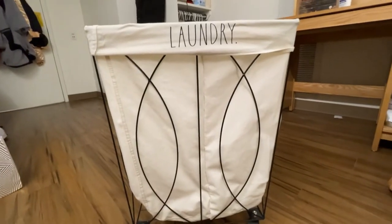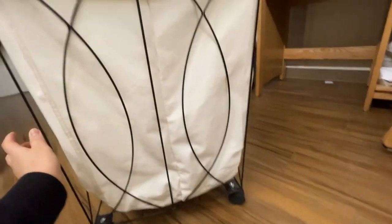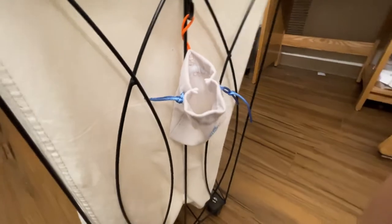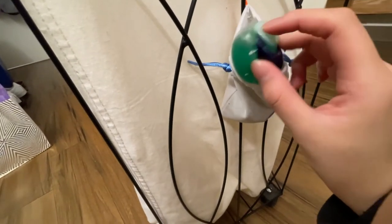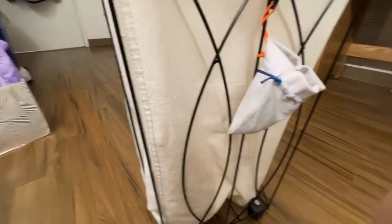So now I'm going to talk about some of the things I use to do my laundry. This is my laundry basket hamper — I got this at TJ Maxx. It's so cute, it has 'laundry' written on it and it has wheels, which makes it really convenient for bringing my laundry up and down to the basement. On the side I've attached a little pouch with a carabiner — this is where I put my Tide Pods. It can fit up to three, so I just refill three whenever I'm out. So when I go downstairs, I don't have to bring a whole bag of Tide Pods.